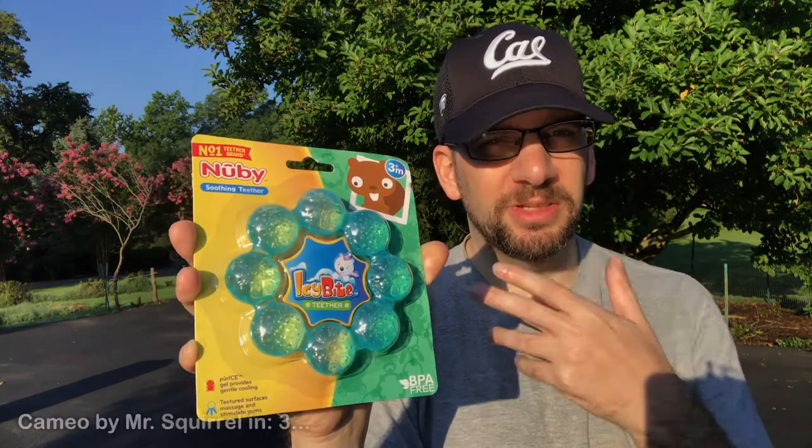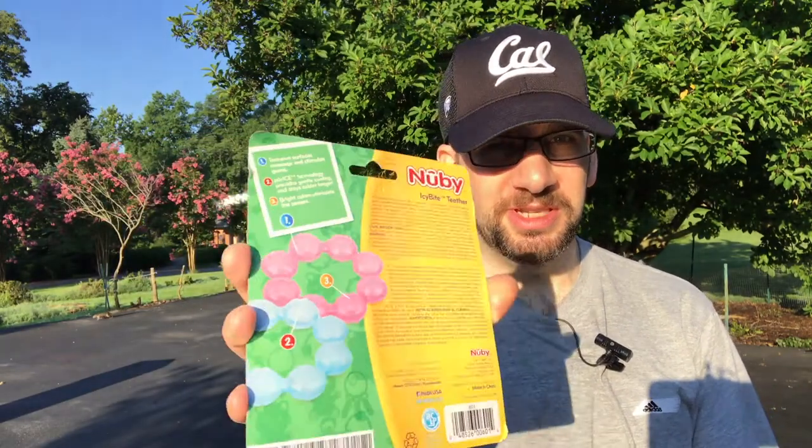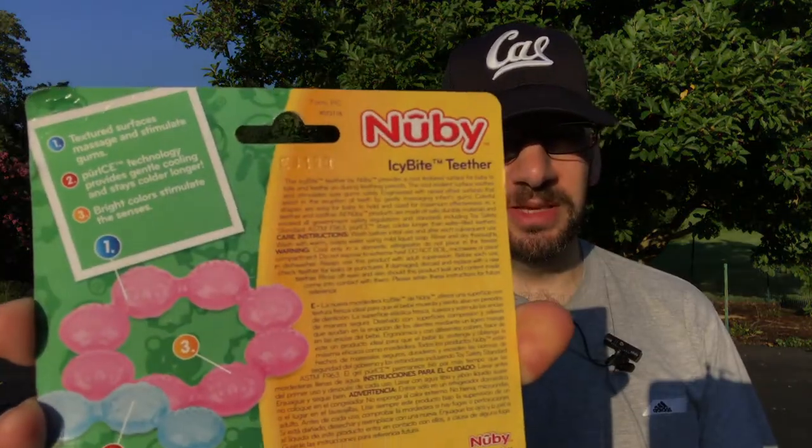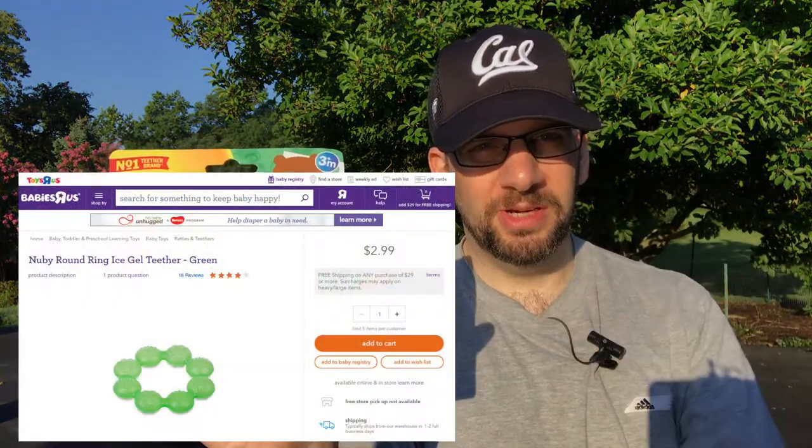Meanwhile the texture and stuff helps get his teeth to pop out. It stimulates — I believe it says here — textured surface stimulates the gums. I don't remember exactly how much this costs so I'm going to look it up online and put it right here so you guys can see.